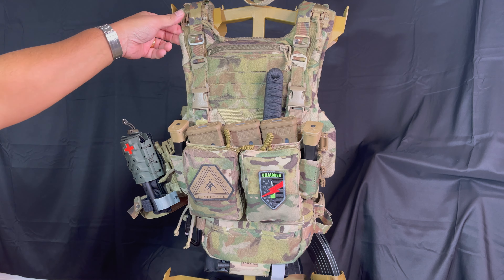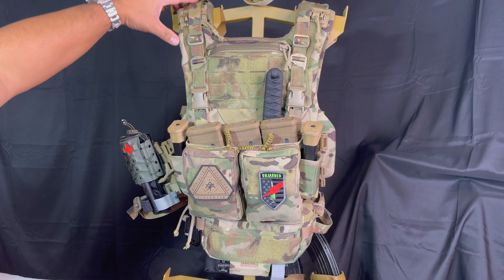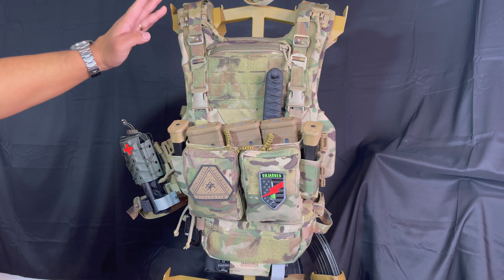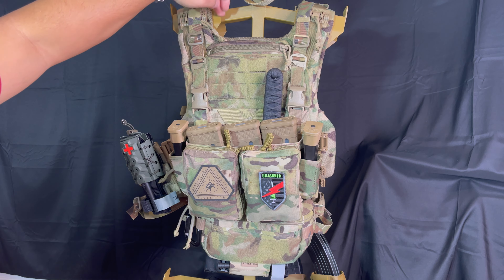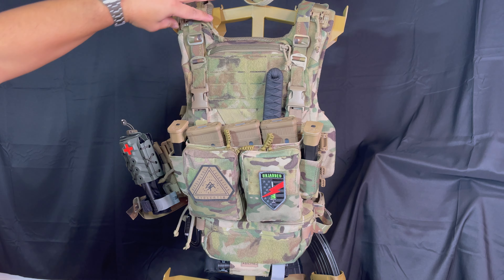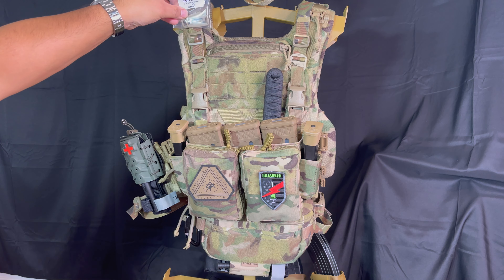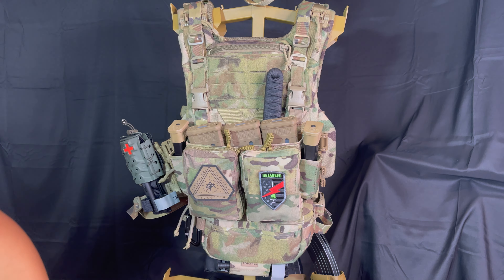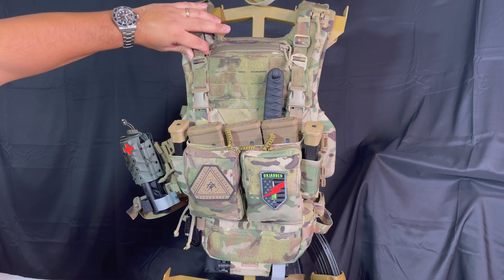First off, I'm going to change this quick release buckle. The way this thick pad is, it is comfortable but it is thick — I can't shoulder the rifle. My shoulders are not big enough that they come out far enough to put a butt pad here. Agilite does come with a non-quick-release adapter, so I could take this off and put a more streamlined one down so I can put the butt pad and my rifle on. This one hanging is my defense mechanisms setup.